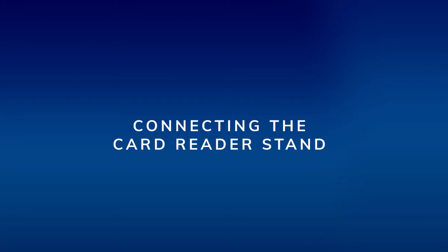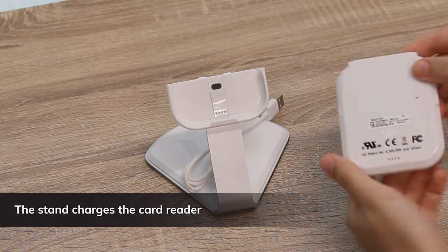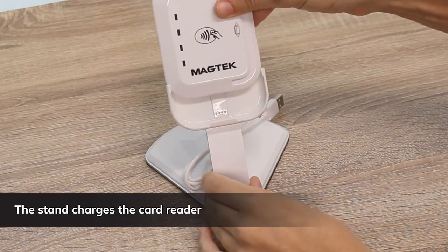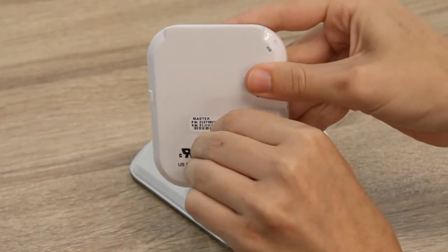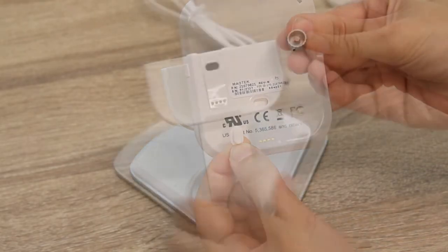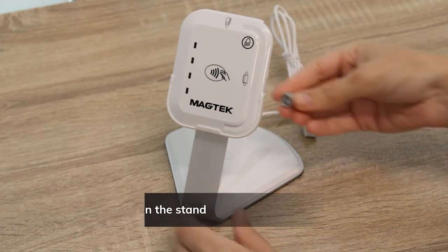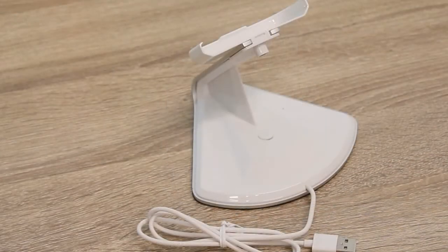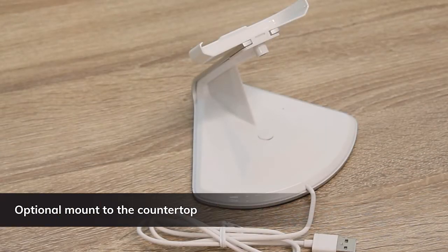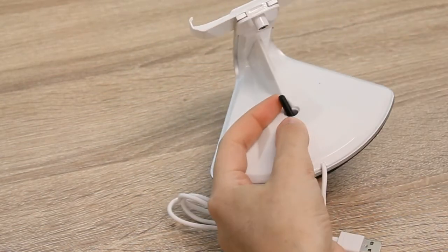Connecting the card reader stand. The stand can be used to hold the card reader and to charge it. The back of the card reader must make contact with the pins in the stand to start charging. To lock the card reader into the stand, remove the small rubber plug on the back of the card reader. Use the stand key to rotate the locking tab. Set the card reader into the stand and rotate the locking tab using the stand key. The stand can also be mounted to the countertop — drill a hole in the countertop and run the supplied bolt through the base of the stand, securing it with a thumb nut.